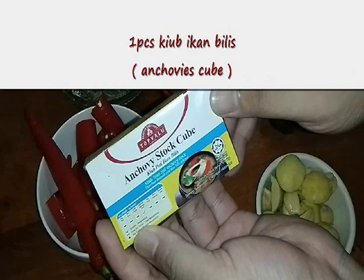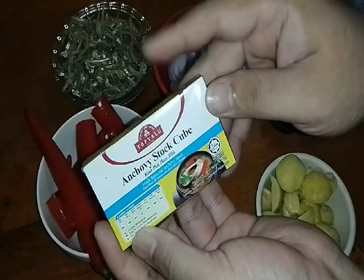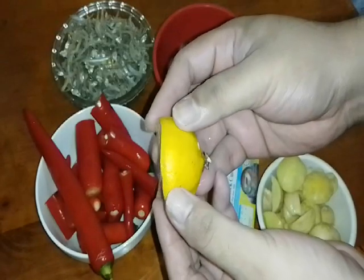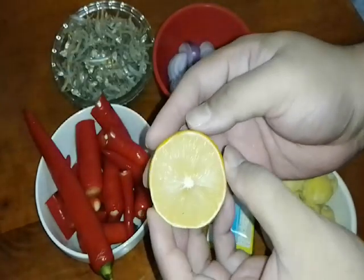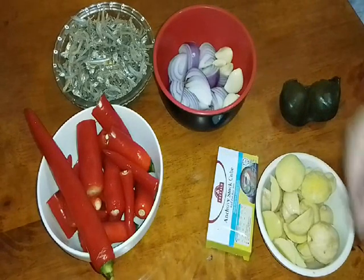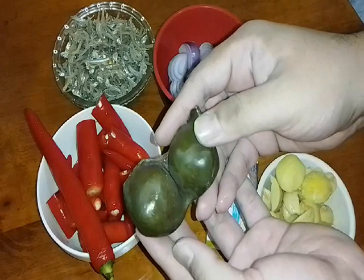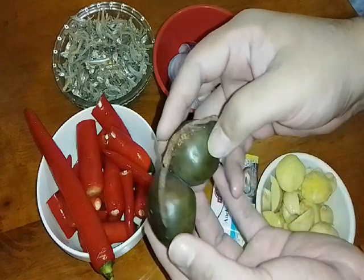1 piece anchovies stock cube — stok ikan bilis. Dan jika anda suka ada rasa masam-masam, perahkan dengan limau nipis ataupun lemon. Tapi hari ni kita skipkan — kita tak payah letakkan limau, sebab saya nak buat versi yang agak manis dan pedas.